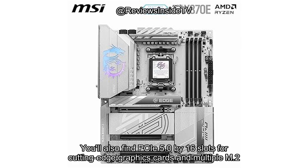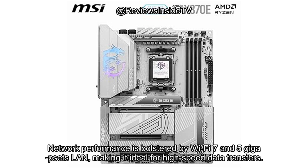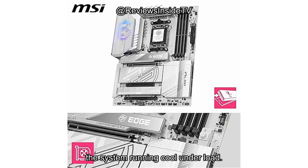You'll also find PCIe 5.0 x16 slots for cutting-edge graphics cards and multiple M.2 slots — 2 Gen 5 and 2 Gen 4 — with Shield Frozr cooling for storage to prevent thermal throttling. Network performance is bolstered by Wi-Fi 7 and 5G LAN, making it ideal for high-speed data transfers. Premium cooling features like a chipset heatsink and extra thermal pads help keep the system running cool under load.